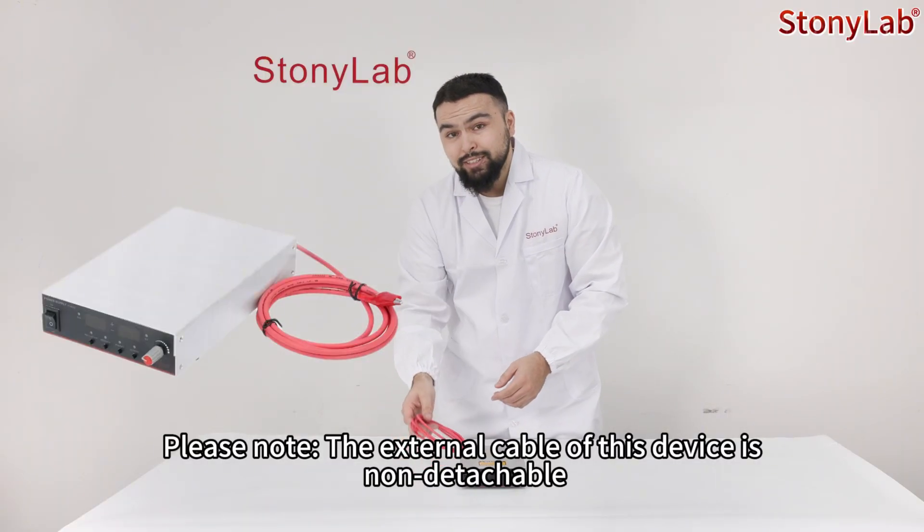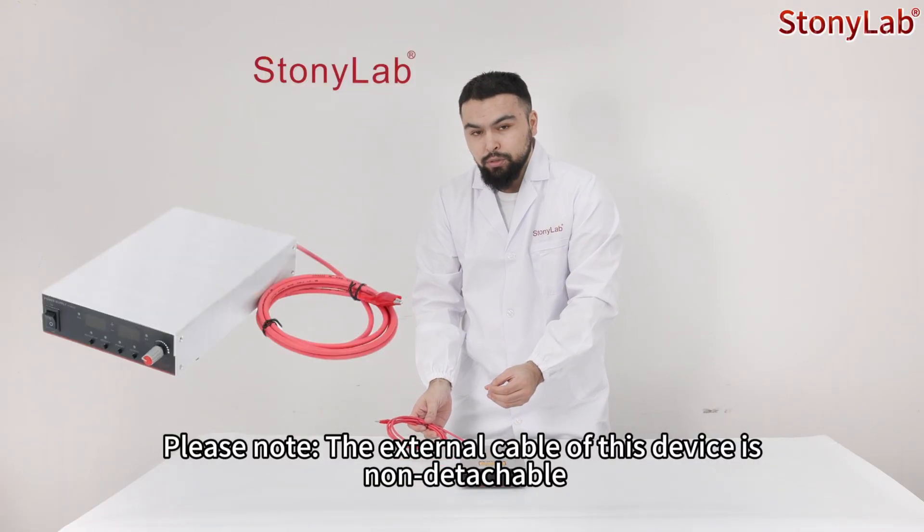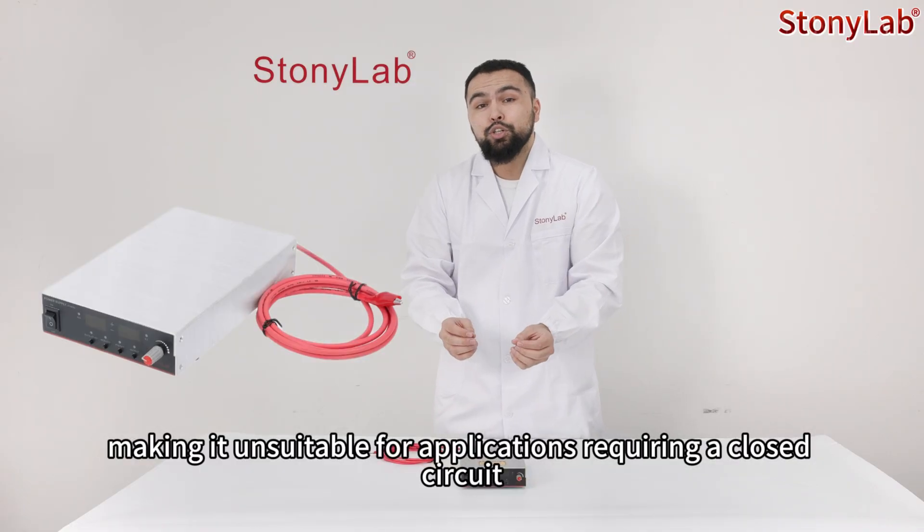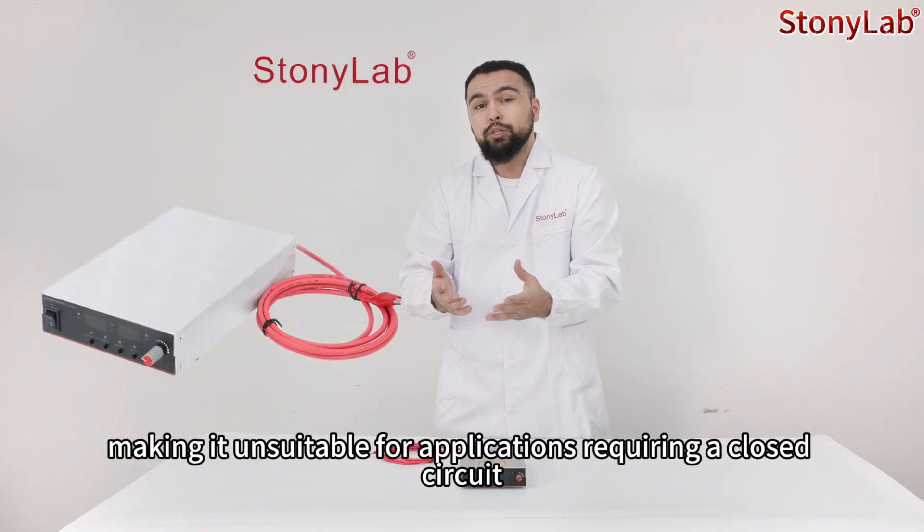Please note, the external cable of this device is non-detachable. It only supports external discharge and does not have an internal circuit loop, making it unsuitable for applications requiring a closed circuit.